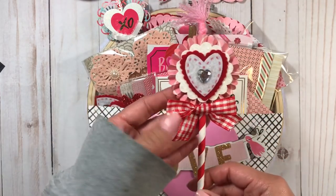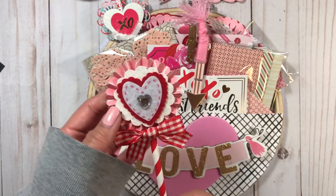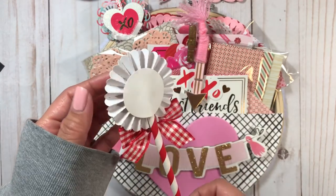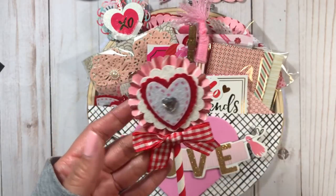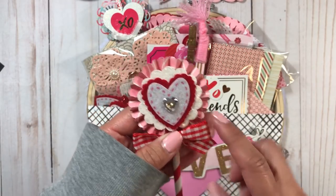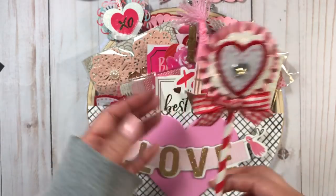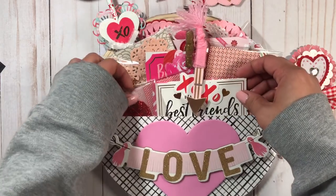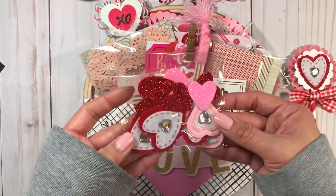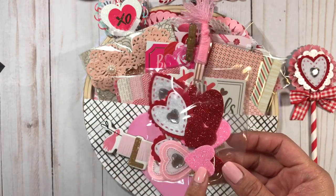I included this wand that I made, similar to the one I showed in my last video. This is a rosette wand made using a Tim Holtz strip rosette die, with the same type of layering. I also included some hearts from Dollar Tree and some table scatters, also from Dollar Tree.